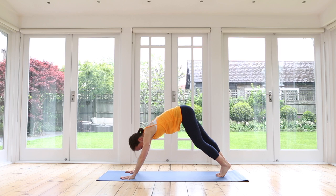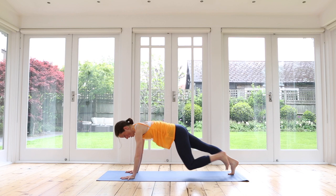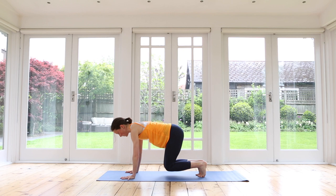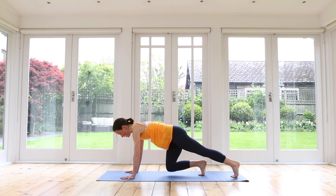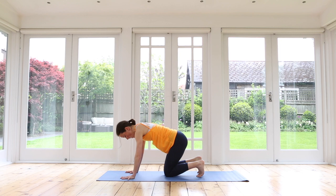From here, inhale, bend your knees, hover your knees just above the ground. Now a little bit of core activation which we need throughout the day: step your right leg back, left leg back, right leg in, left leg in. Left leg out, right leg out, left leg in, right leg in — two more sets. Right, left — plank — right in, left in. Last one: left and right and left and right. Bring your knees all the way down.